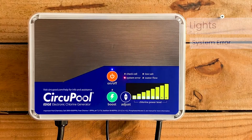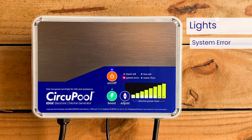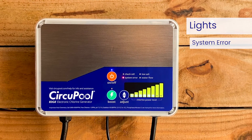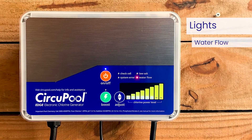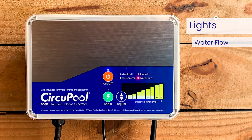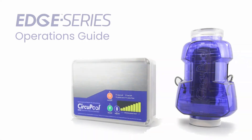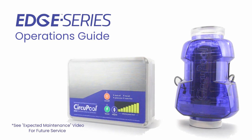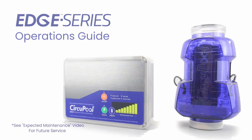The system error indicator light is illuminated when the system is not able to produce chlorine or a critical fault has occurred in the power supply. Please refer to the troubleshooting section in your manual for more information. The water flow light is illuminated when the flow switch has detected no flow, which causes the cell to stop generating chlorine. This concludes operation for the Edge Series saltwater generator. Please see our expected maintenance video to help you with future service. Thank you for choosing CircuPool Advanced Pool Systems.